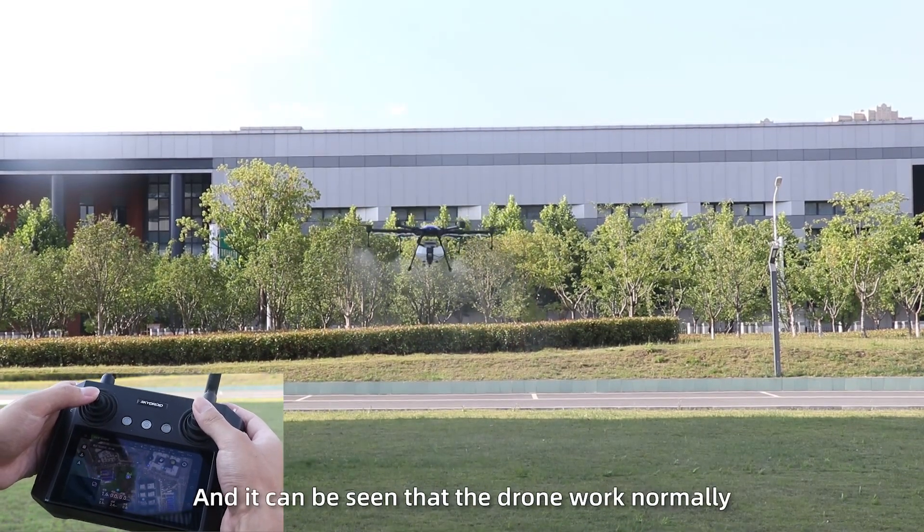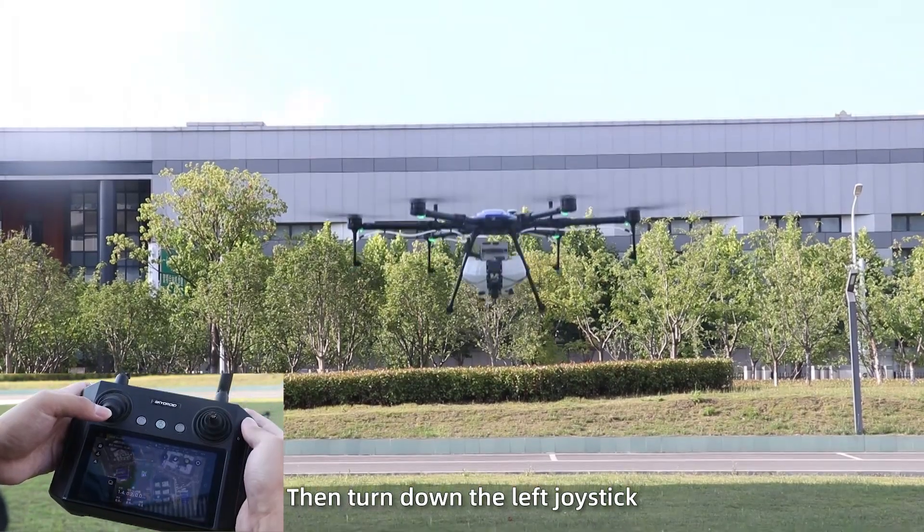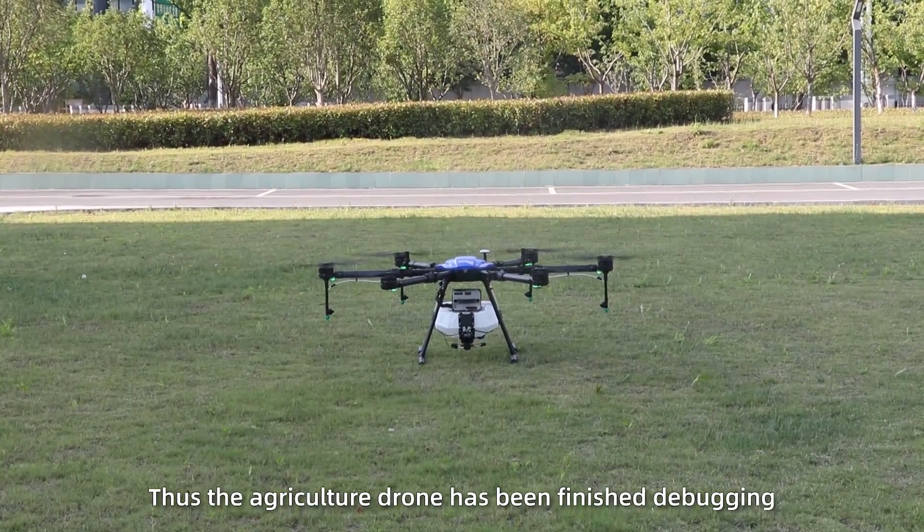Click the A button to spray, and it can be seen that the drone works normally. Then turn down the left joystick to land the drone. Thus, the AgriCulture drone has finished debugging.